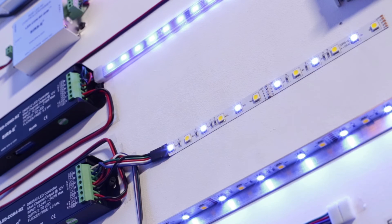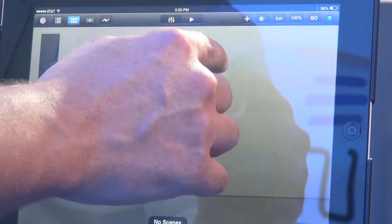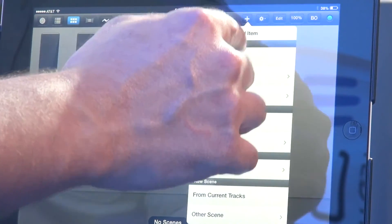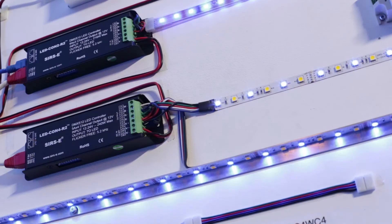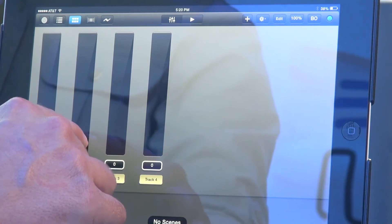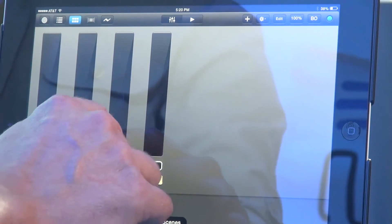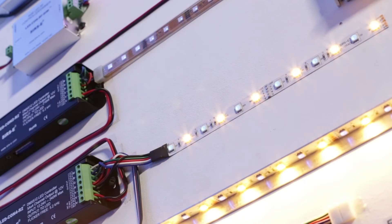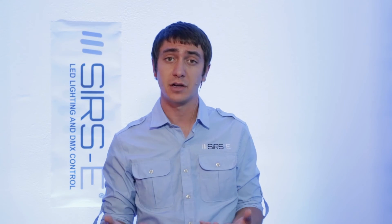Depending on the type of fixture you have — in this case I have an RGBW LED strip connected to one of our LED CON4 DMX LED drivers — you can add simple faders. We're going to add 4, one for each channel. You can just move these simple faders up and down and that will light up the actual strip. As you can see here, it's already working as it should, and you have full wireless WiFi control over your DMX lighting, which is a very cool and convenient thing.